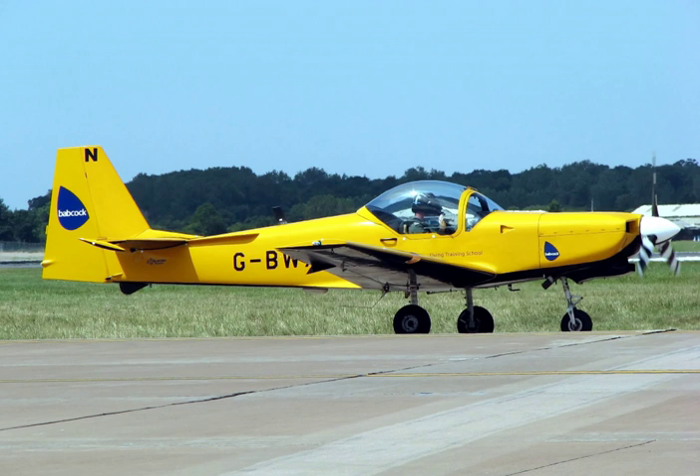After the ab initio phase, a candidate may progress to basic, or primary, trainers. These are usually turboprop trainers, like the Pilatus PC-9 and Embraer Tucano. Modern turboprop trainers can replicate the handling characteristics of jet aircraft as well as having sufficient performance to assess a candidate's technical ability at an aircraft's controls, reaction speed and the ability to anticipate events.